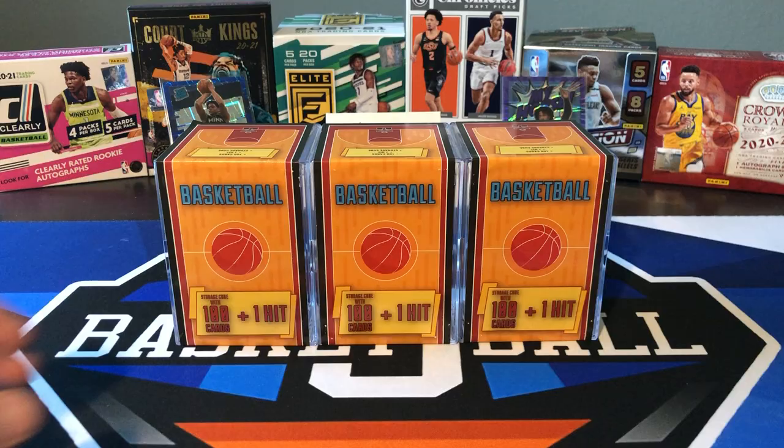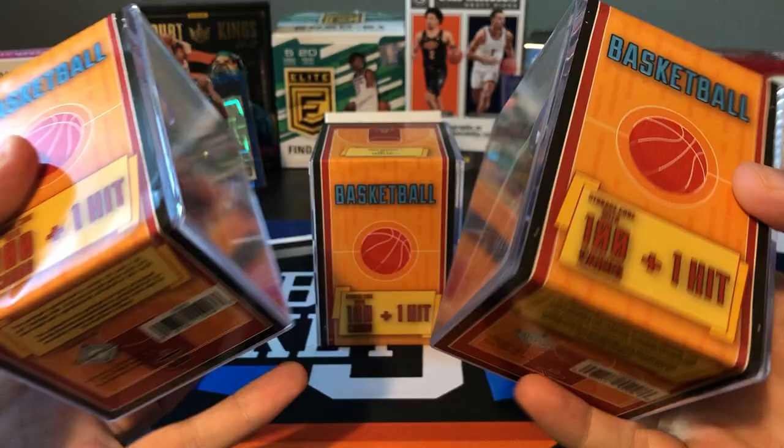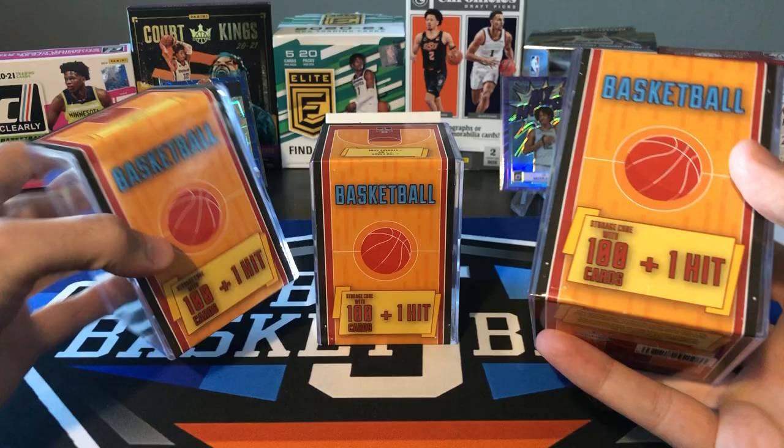I don't know if I can technically consider this one a Flashback Friday, but there are definitely some old cards in here — Larry Drew, John Salley, Rick Adelman — coach cards.